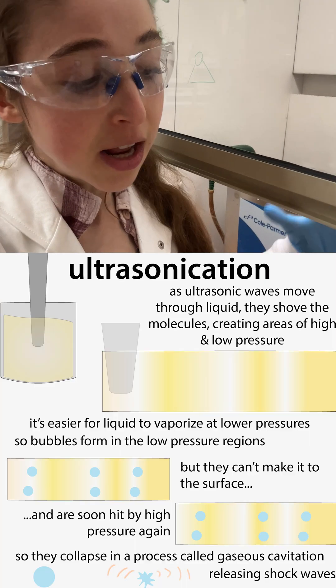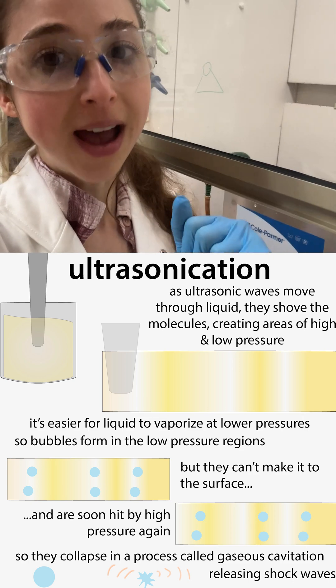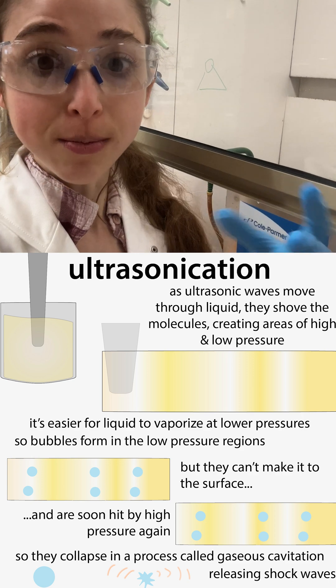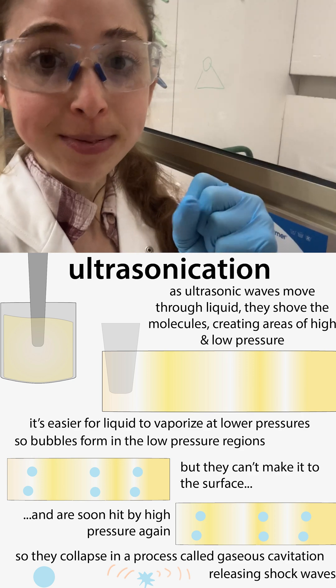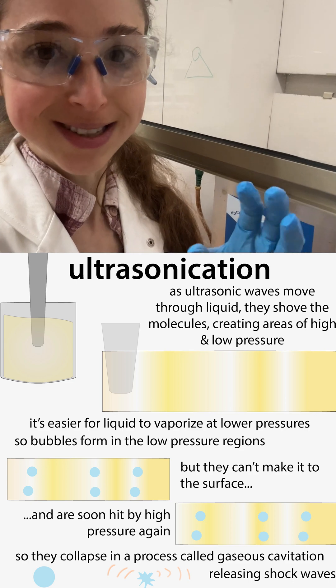In sonication, those bubbles form but they can't actually escape because the high pressure area is right behind them. This instead causes those bubbles to collapse and send out shockwaves — a process called gaseous cavitation.